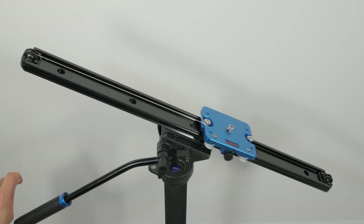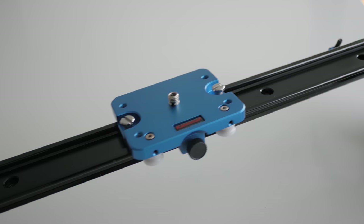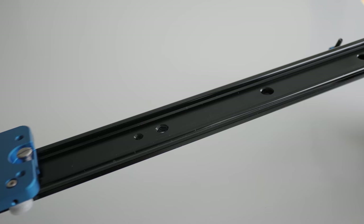I think if you're more mechanically inclined, you could probably rig up a small motor or something to wind this thing up automatically — so you basically have an electronically controlled slider, which would be pretty cool.